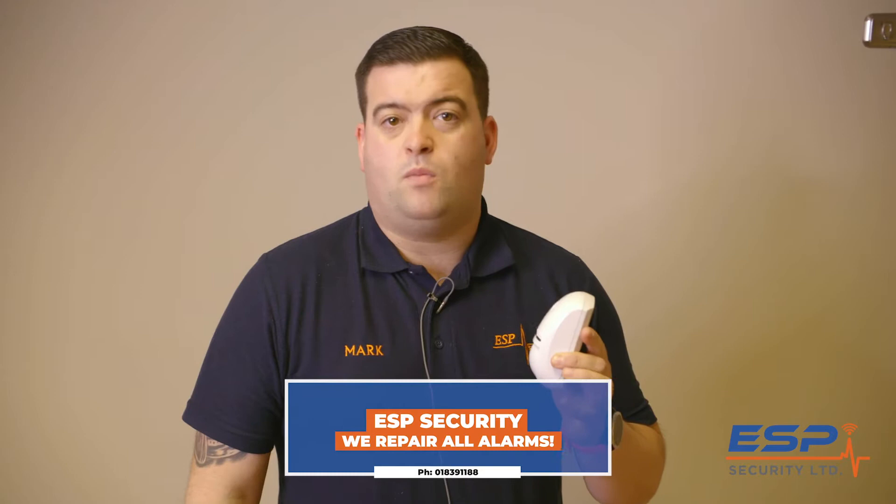Hello, I'm Mark here from ESP Security. I'm just going to give you a quick tip on mounting motion sensors for an alarm system.